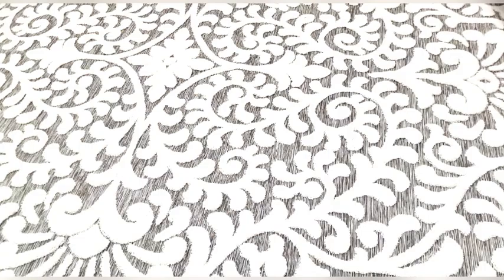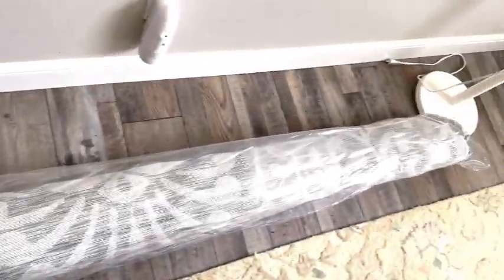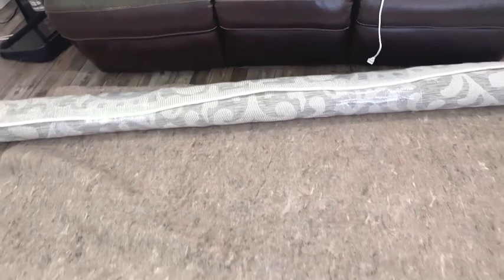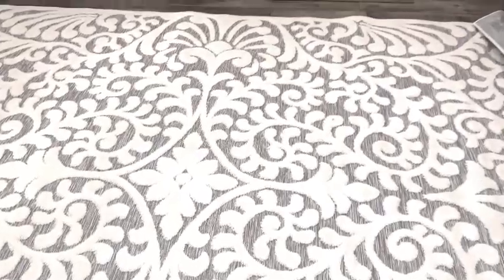I'm sharing this My Texas House by Orion Bluebonnets area rug. I'm replacing my other area rug I have by them — it's called Lady Bird — and this time I decided to try out a new pattern. This is a low pile rug made of polypropylene.